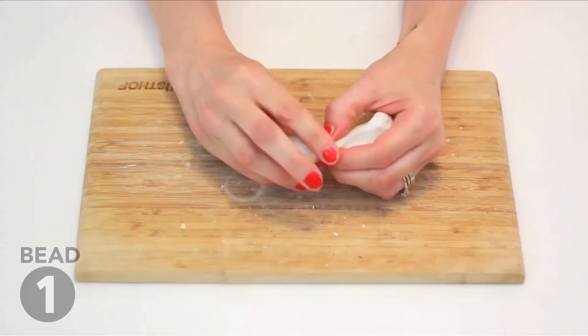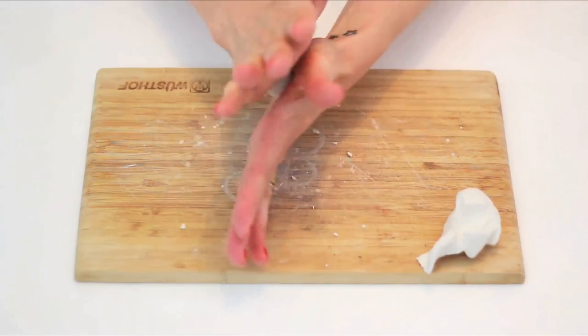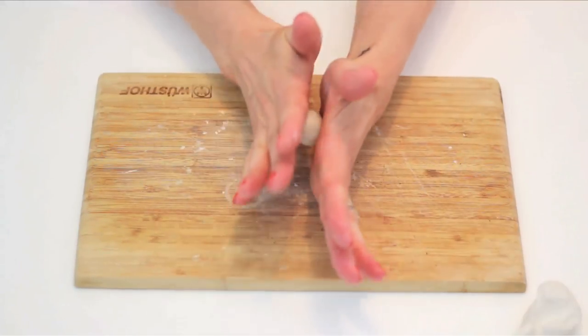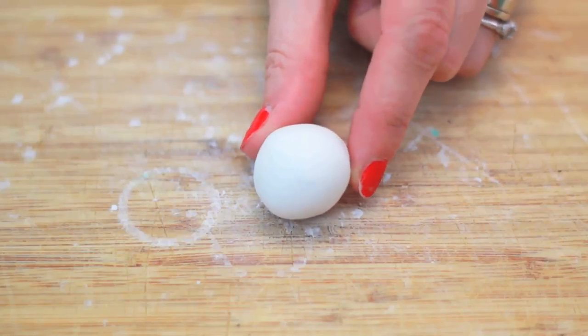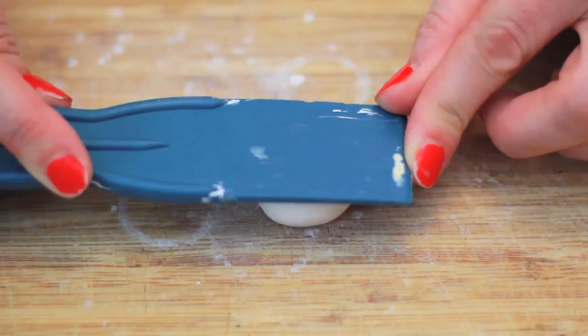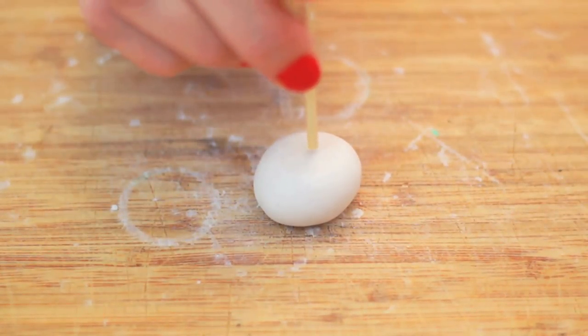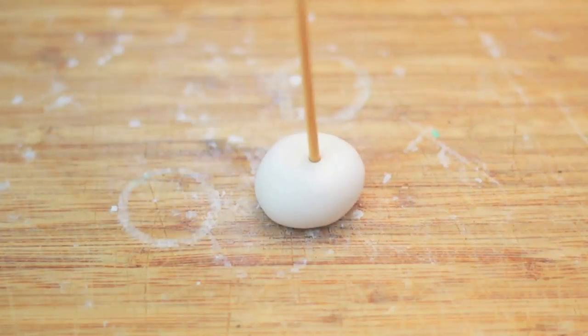Pinch off a one-inch chunk of clay and roll it into a circular shape in your hands. Then use a flat surface and press from the top gently, adding pressure until you have a flat top on your bead. Use the flat ends of your bamboo skewer to puncture the center of the circle.